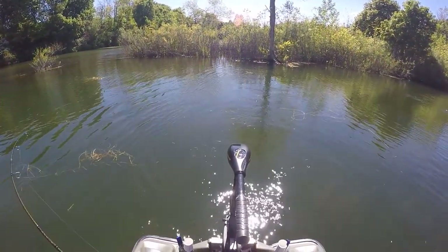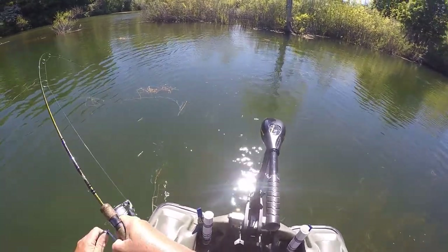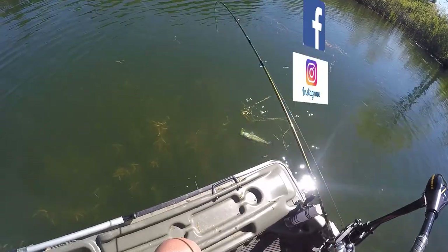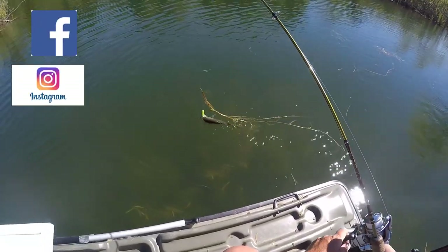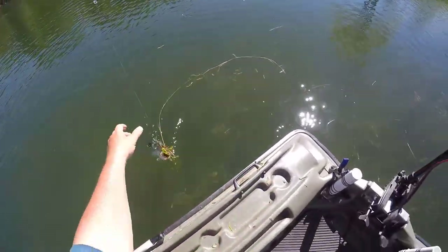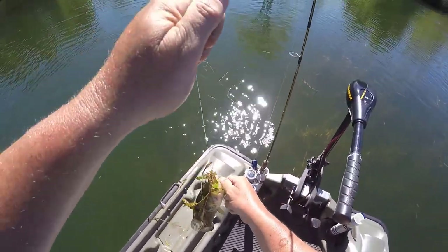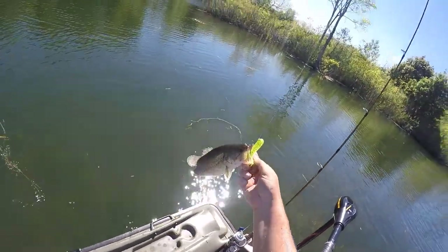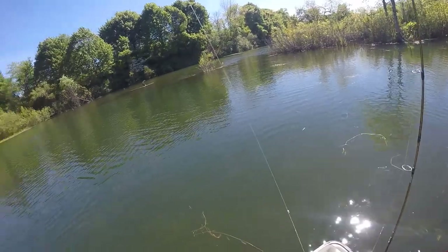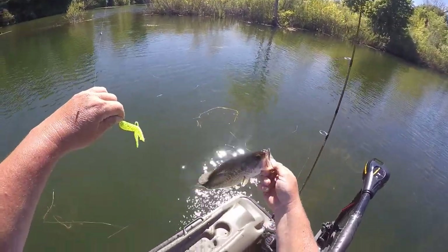Got another pretty decent fish on here, up on the edge. This time he's on the fluorescent tube. Number seventeen.